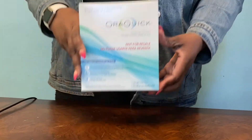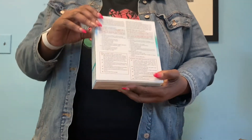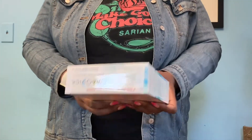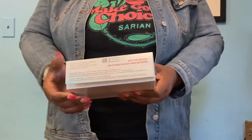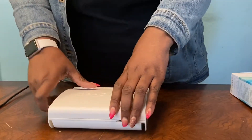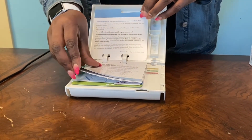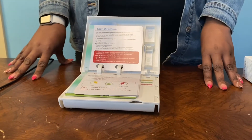This is your test kit. Make sure you write the information on the back of the box. Check the tamper evidence seal and the expiration date. Open it up. Inside are step-by-step directions. Follow them carefully to be sure your results are correct and give the testing process your undivided attention.